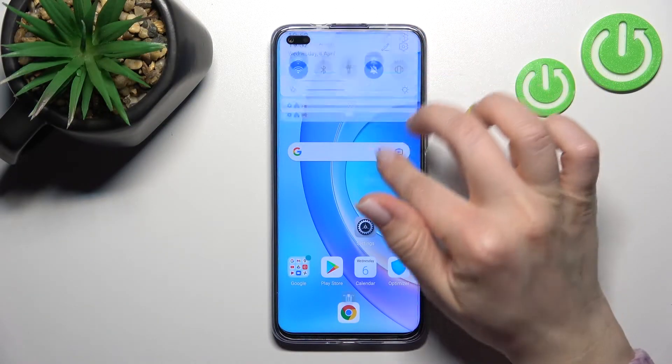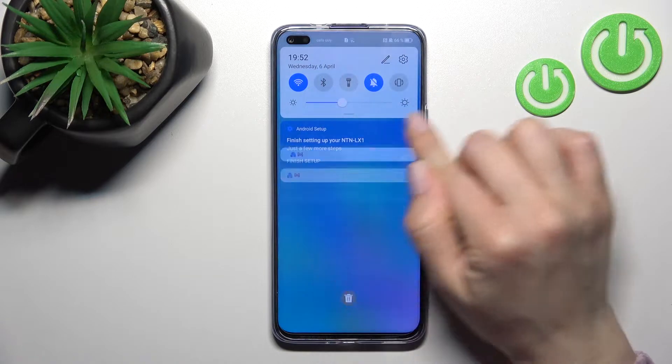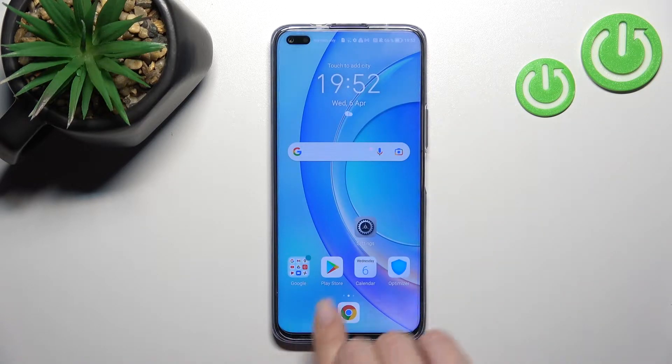Welcome! Today in front of me is the Honor 50 Lite and I'll show you how to install the iPhone keyboard on this device.